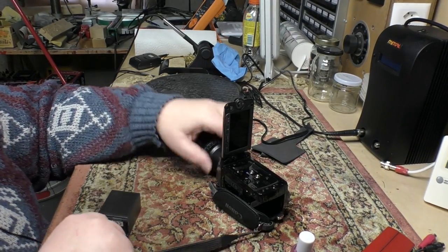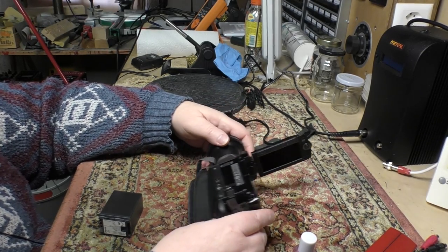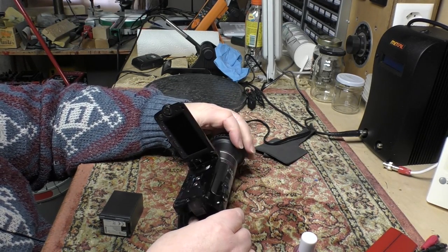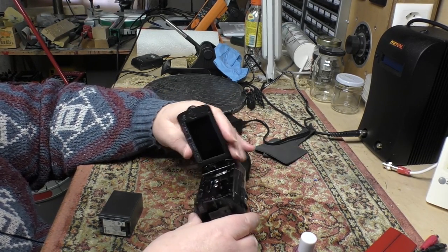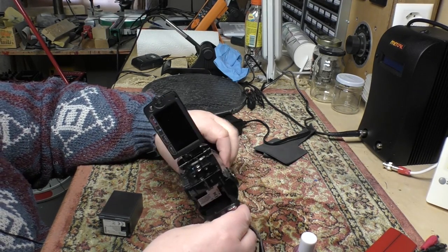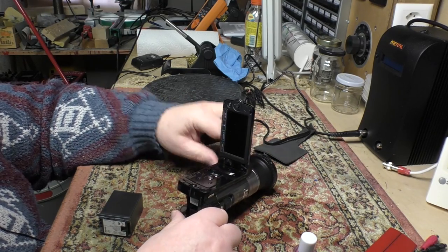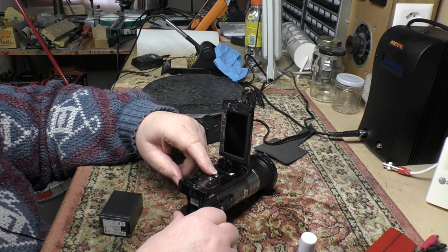Hey guys, a little bit of a post-mortem on my previous camcorder. This is the Canon HF200. As you may remember in a previous clip, I mentioned that this had started acting up and giving me trouble, especially when I was transferring files to the PC.